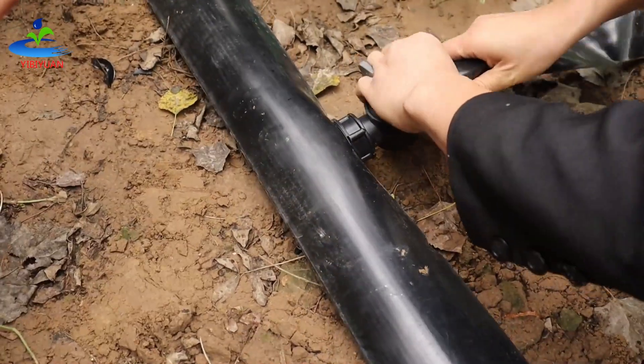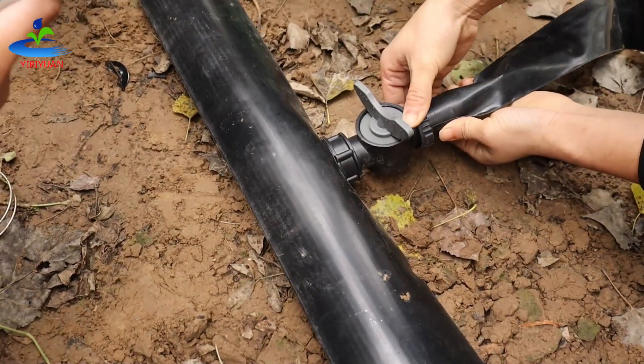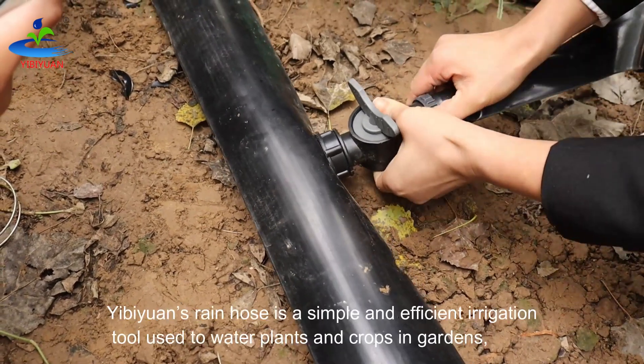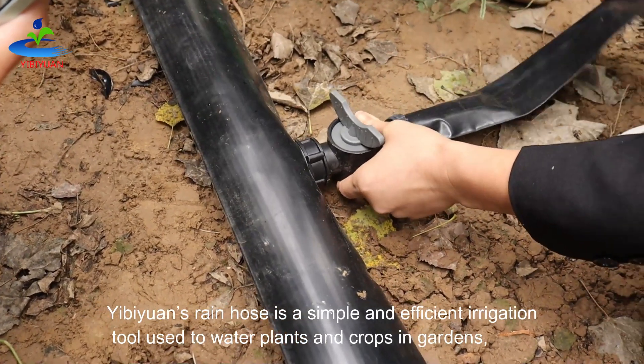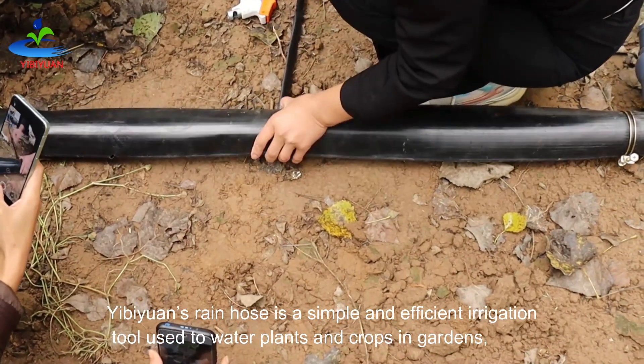Why Choose Rain Hose? Nebiduan's rain hose is a simple and efficient irrigation tool used to water plants and crops in gardens.